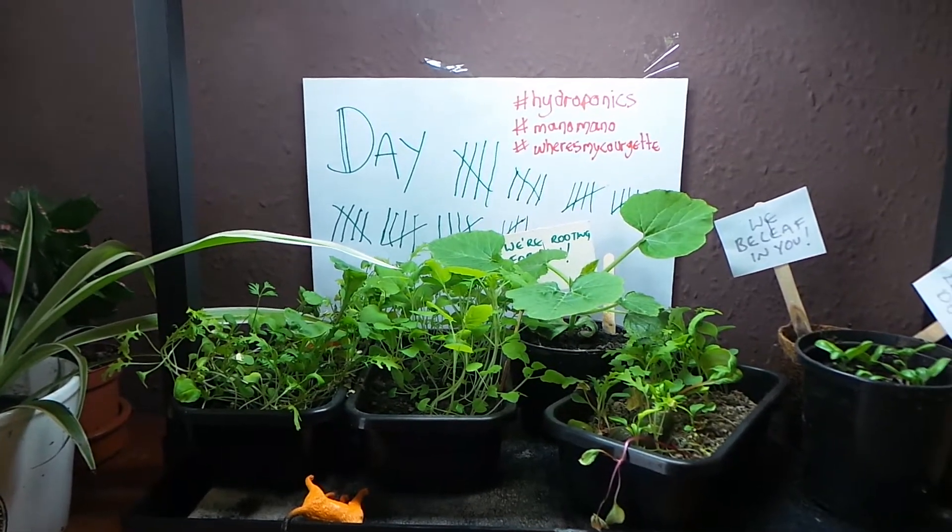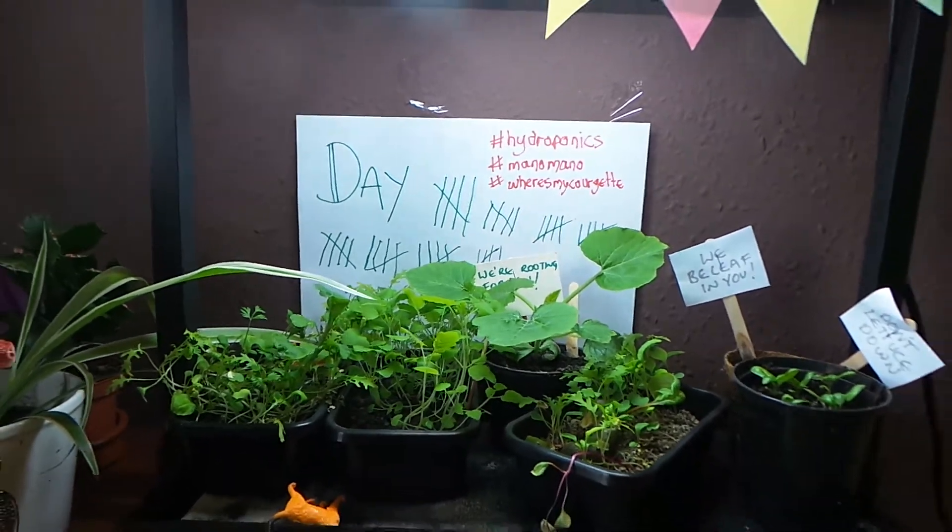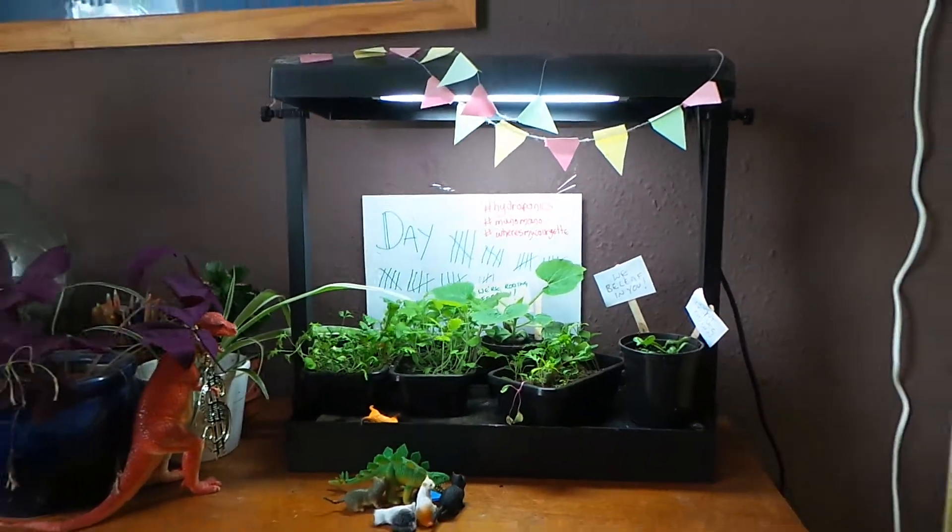Hi, Lisa from Less Stuff. This is week eight of growing indoors with my Garland Mini Grow House from Mano Mano.